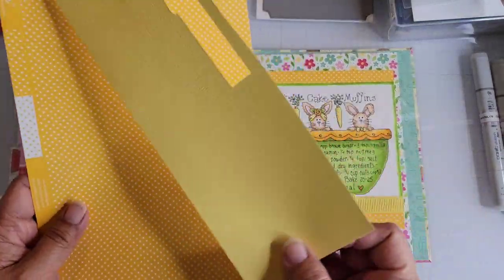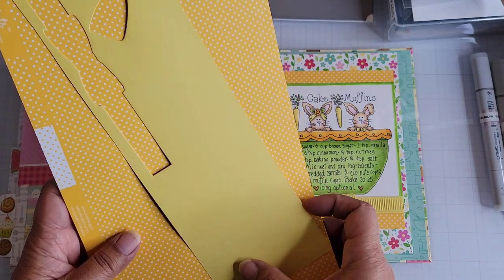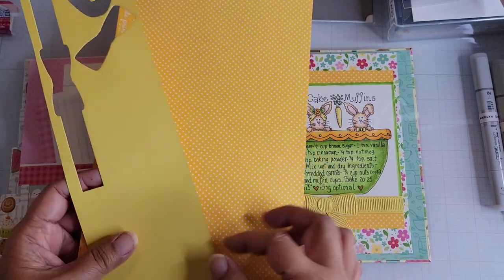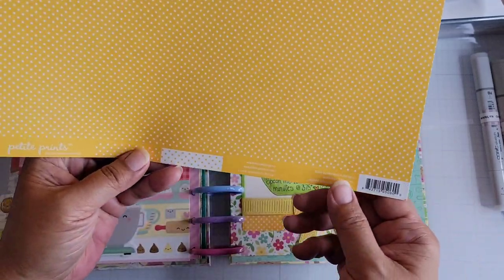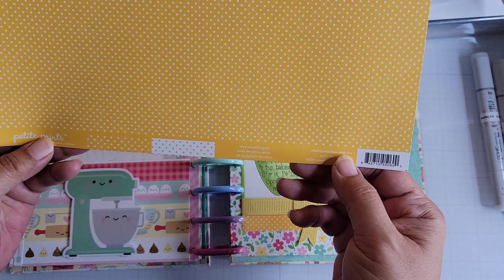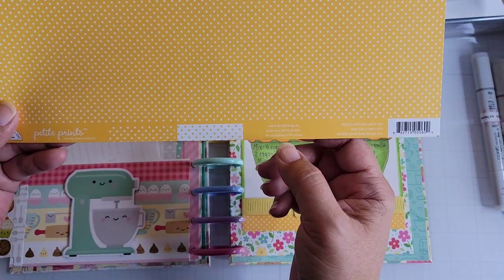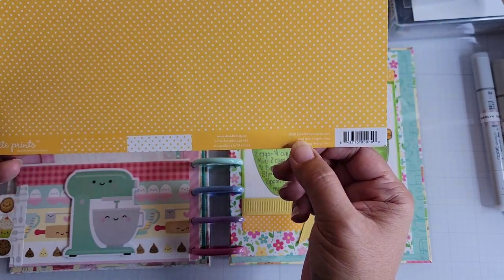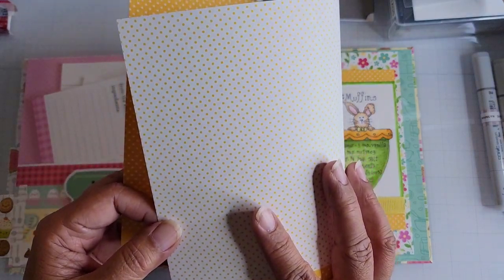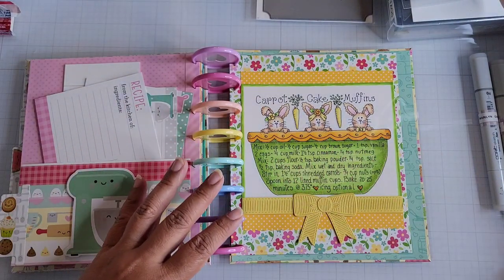This is a coordinating yellow cardstock sold by Doodle Bug. I have a solid pack, so this is some yellow cardstock. And then this one is the Petite Prince Bumblebee Swiss Dot. If you buy a Petite Prince package that has this colorway, it has an opposite side — white with yellow dots on the other side. Those are the papers I used.